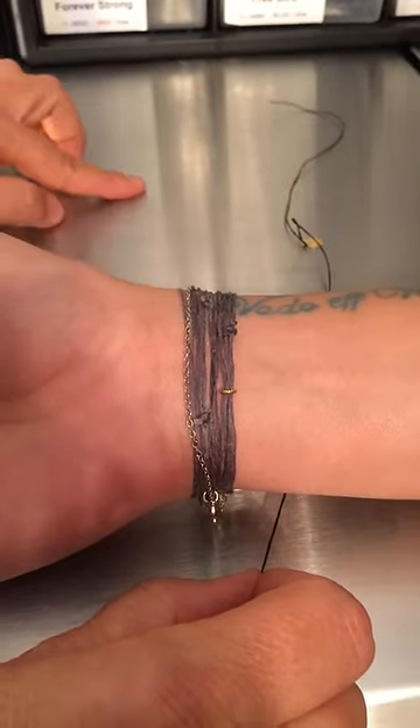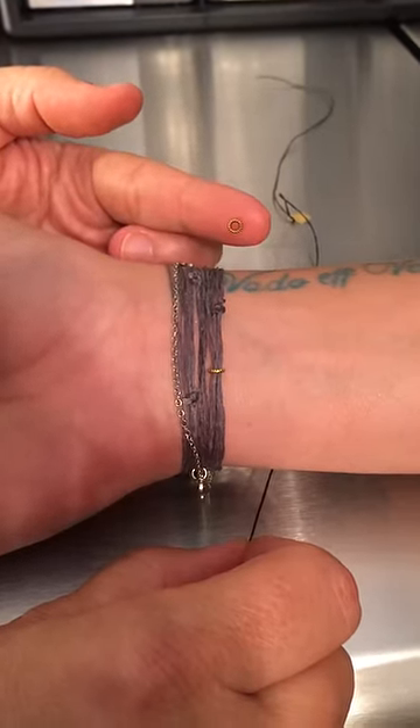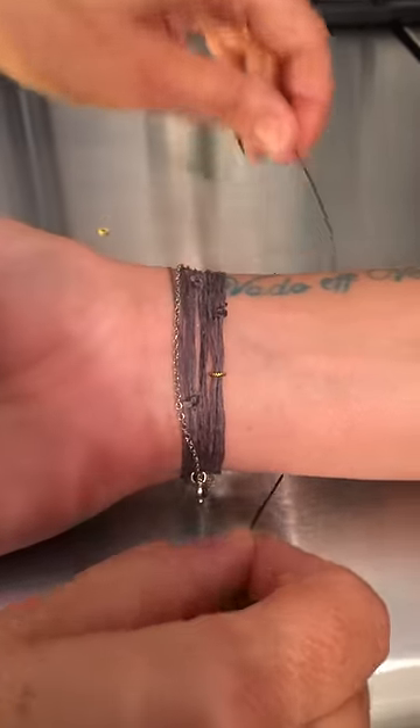This is how you tie on your Never Take It Off bracelet. If you're buying more than one bracelet, you can watch the video on how to put on your ring. But if you're buying one bracelet, follow along here.